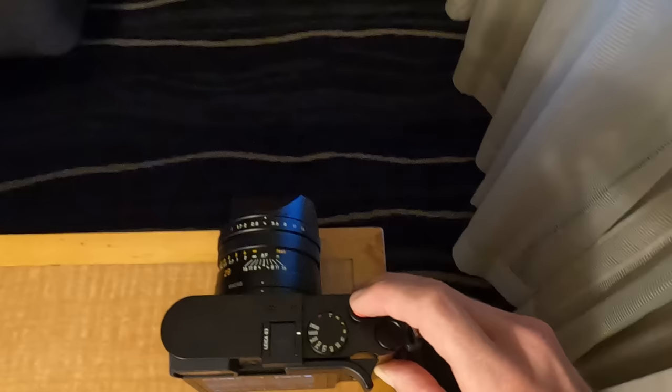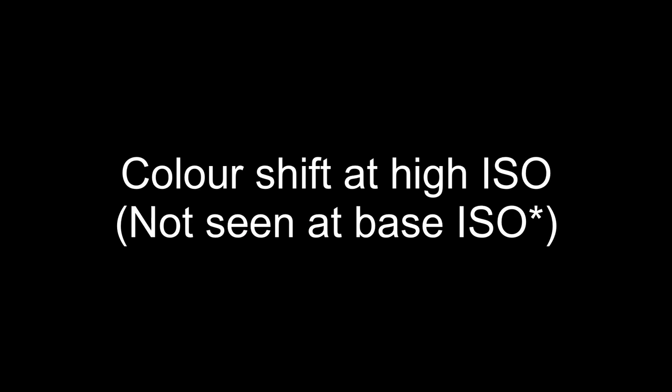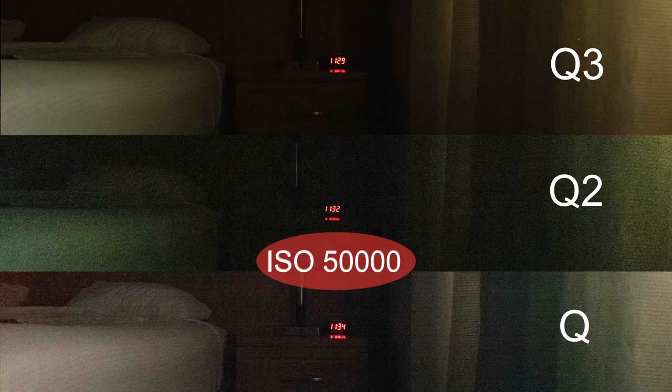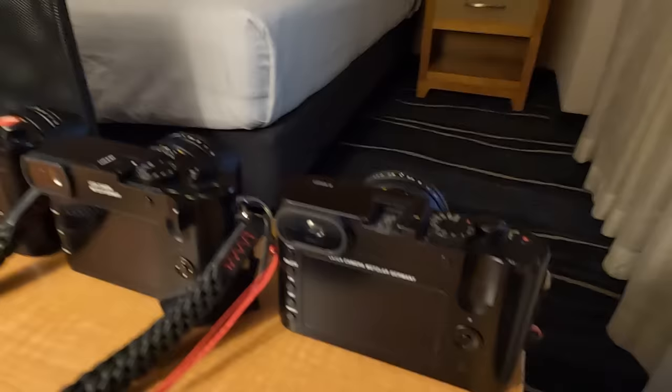At ISO 25,000, all three photos are getting noisier. The Q2 again appears the worst of the three, while the Q and Q3 look pretty similar. Also note the slight colour differences between each camera's sensor, even when photos are taken at the same time side by side. At ISO 50,000, you can see banding starting to appear on the Q — reminiscent of the banding on the Leica M240 — while the Q3 is the cleanest. I didn't go beyond 50,000; with an f/1.7 prime lens, shooting beyond that isn't really necessary.